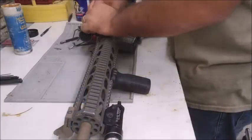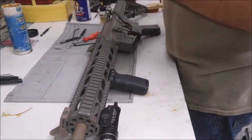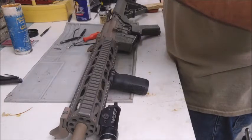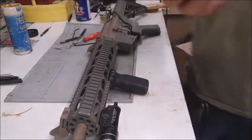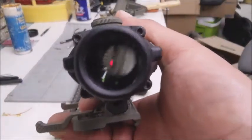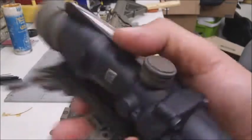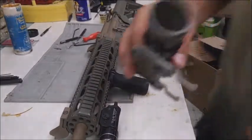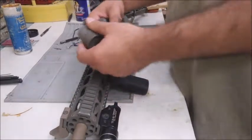We'll start by taking off the ACOG. This is the TA31R, ballistic drop compensated for 5.56, with a red tritium element and red fiber optic on top. I want to show you how to clean the glass on an ACOG, so we'll go ahead and pull this kill flash off.